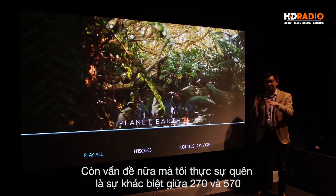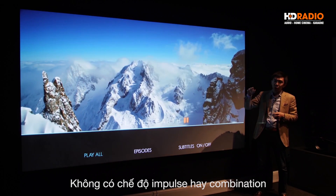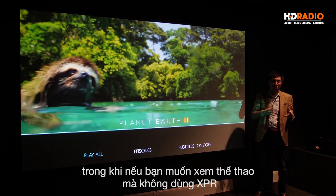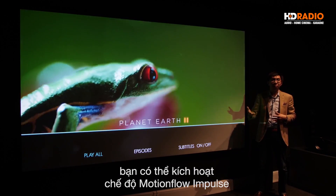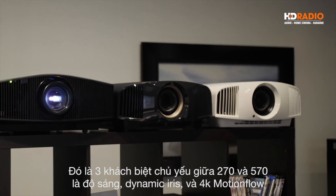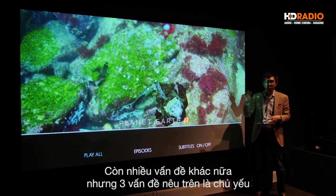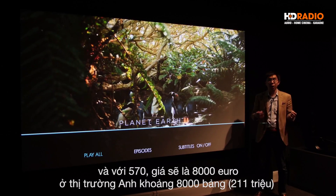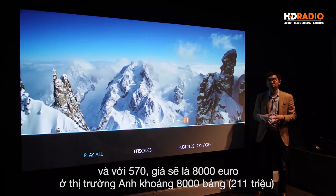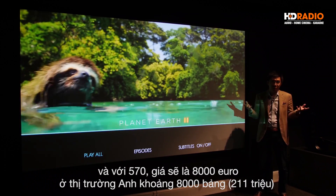Another difference between the VW270 and VW570 is that on the VW270, even though it gained 4K motion flow for high frame rate, there is no impulse mode or combination mode, meaning no backlight scanning or black frame insertion. On the VW570, if you are into watching sports without interpolation artifacts, you can enable motion flow impulse or combination mode which includes black frame insertion. So the three key differences between the VW270 and VW570 are lumens output, dynamic iris, and 4K motion flow impulse mode. The VW570 will be priced at 8,000 euros, slightly cheaper than the VW550 from a couple of years ago, which I think translates to around 8,000 pounds.